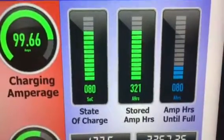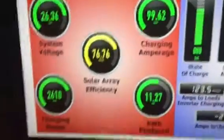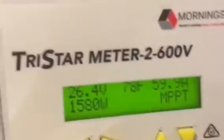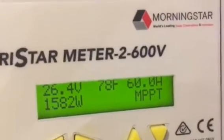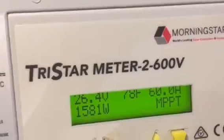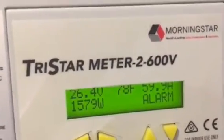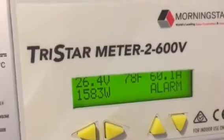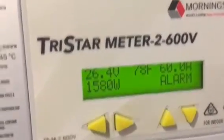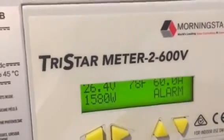My battery state of charge is 80 percent and I've already produced 11 kilowatts today. I have maxed out on the Morningstar — it's an alarm because sometimes it goes above 60 amps and the charge controller has to limit it. Whenever it goes slightly above 60 amps it will go into alarm. I talked to Morningstar tech support and they said that's fine, the system is doing exactly what it's supposed to do. So nothing to worry about — it's doing about 60 amps.